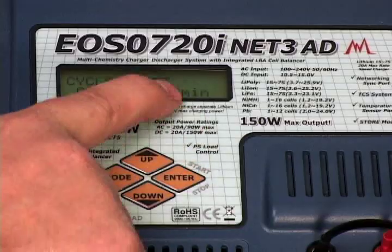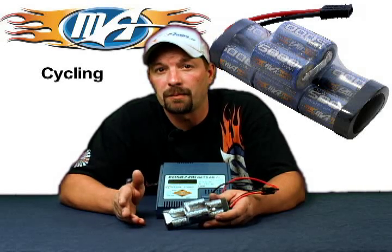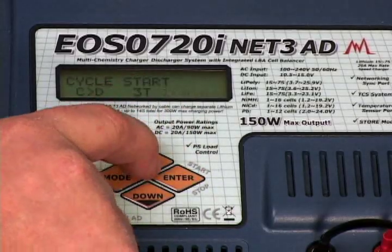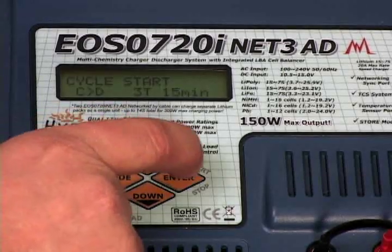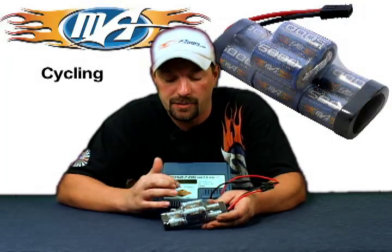The next setting shows 10 minutes — that's your cool down period between cycles. Generally as a rule of thumb, it depends on your ambient air temperature. If your pack is coming off warm or hot after the charge and discharge cycle, set that timer up to around 20 minutes and let the pack cool down before it does it again. I'm going to press enter and rough-set it at 15 minutes cool down between cycles. Press enter again and it's done flashing — now we're set to go and ready to start the cycle process.